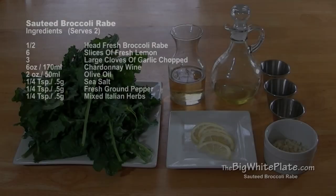Hi everybody, welcome to the Big White Plate. I'm Jack, and this episode is sautéed broccoli rabe. Let's watch.